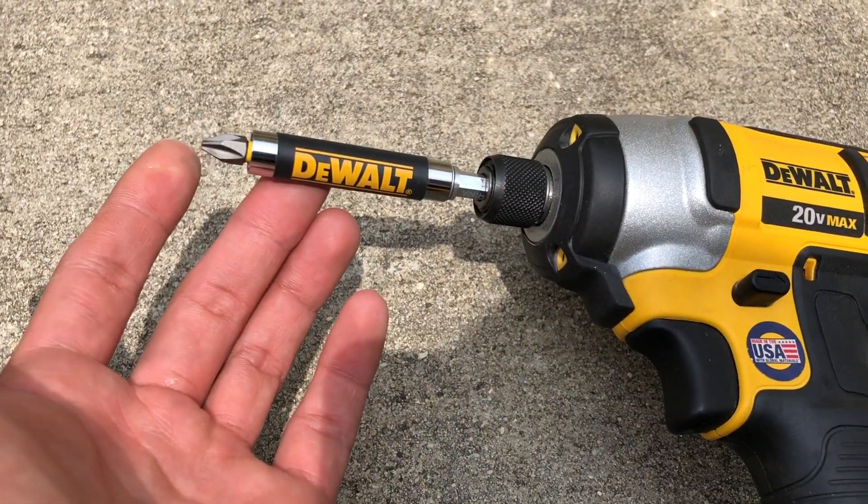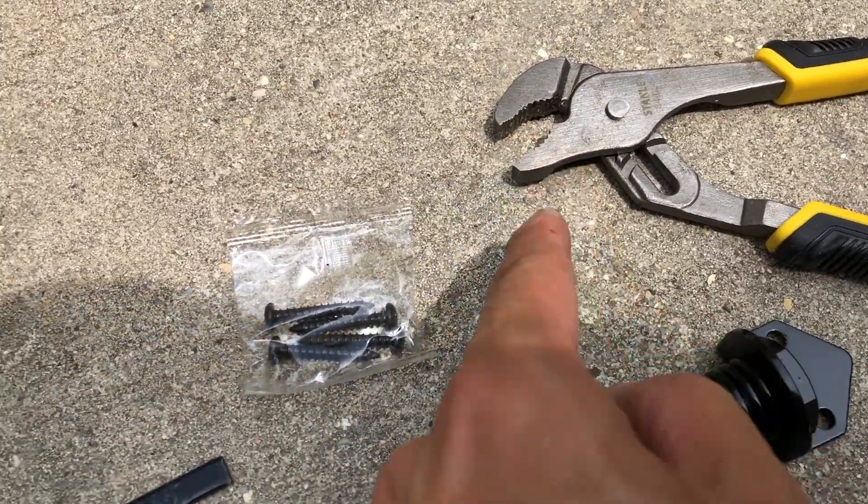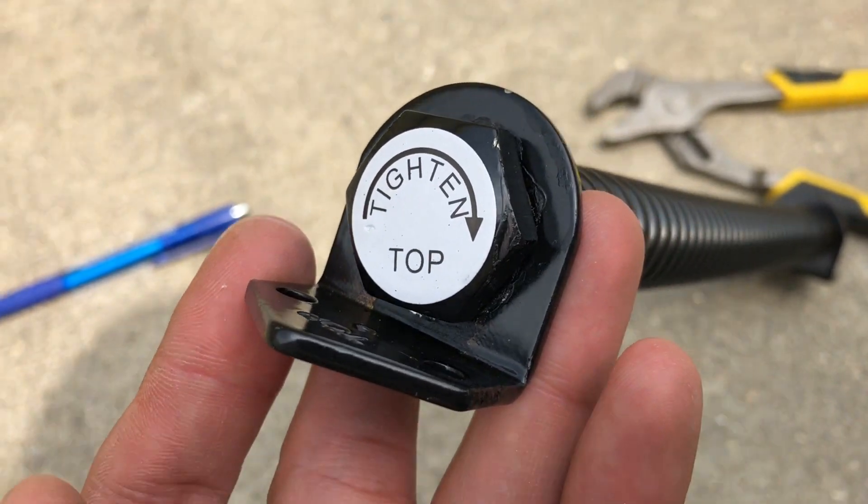I do highly recommend an impact drill with a Phillips tip, a pen, an adjustable wrench, and a nice drill bit that can drill a pilot hole of about 7/64ths of an inch.